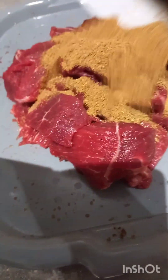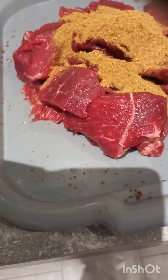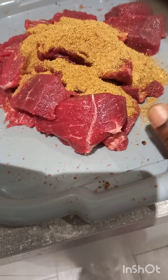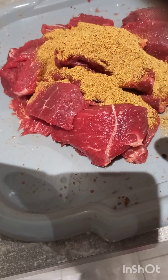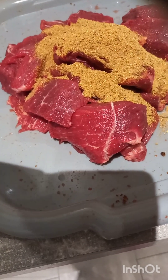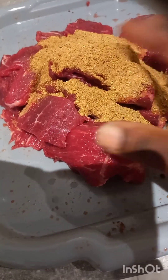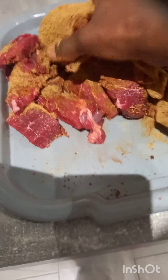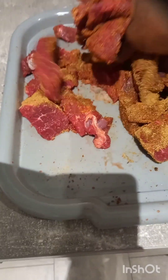I'm going to rub everything into my suya and give it a really good mix. I've already added a little bit of salt and one cube of Maggi. I'm not putting too much salt and Maggi because the seasoning alone already has a form of saltiness, so if you add too much it's going to taste overpowering. I'll mix it well and let it really get into every piece so that by the time I roast it, it's going to be bursting with lots of goodness.